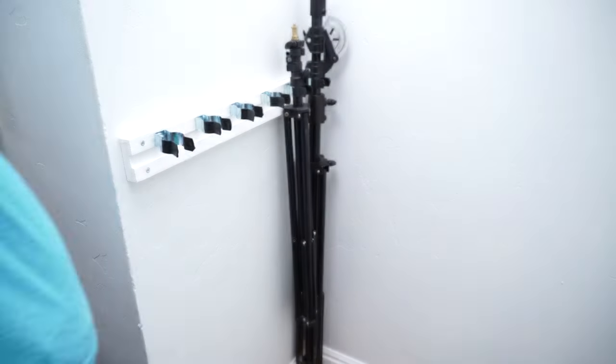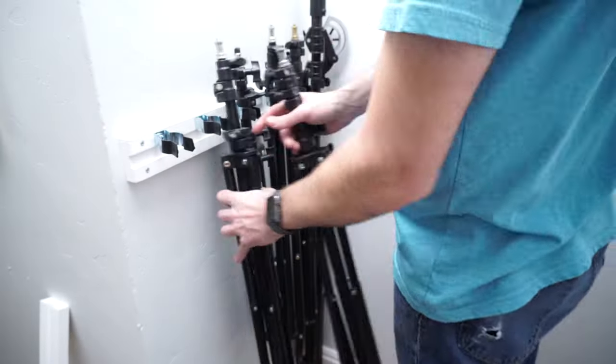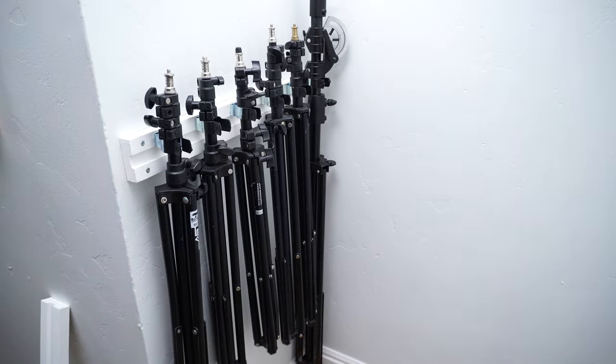That's my take on how to build a DIY light stand or pole-shaped cylindrical object holder. If you have any questions, leave them in the comments. I'll do my best to answer them — thanks everyone for watching.